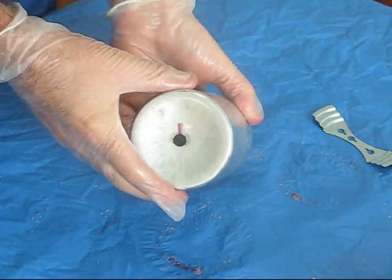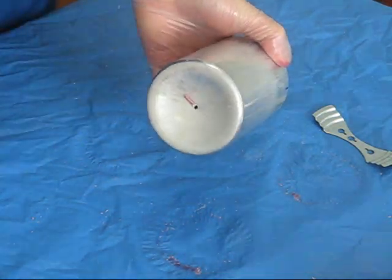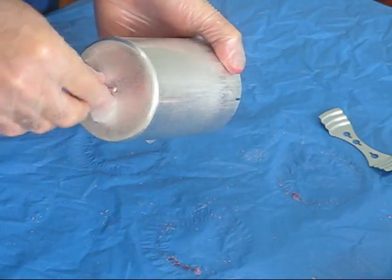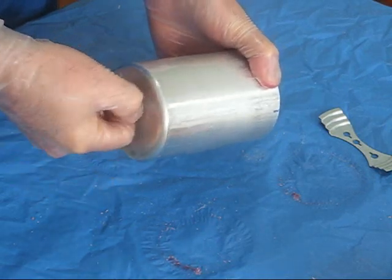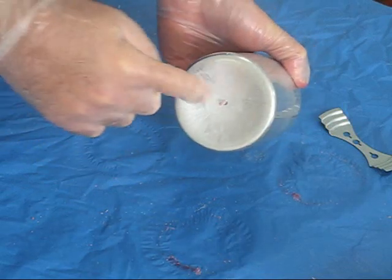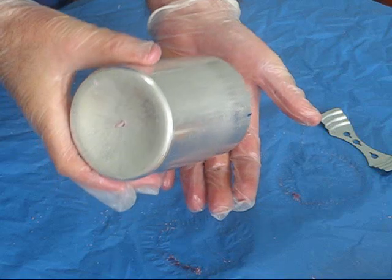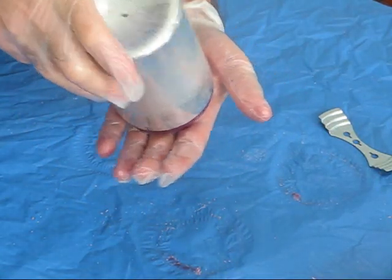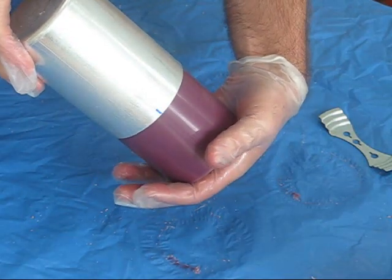Then I turn the candle over and I remove the plug. I pick up the wick and clean off the wax from the bottom of the wick. That helps for the wick to go through the hole when I let the candle out. Then I gently tap the mold on the palm of my hand and slowly let it slide out of the mold.